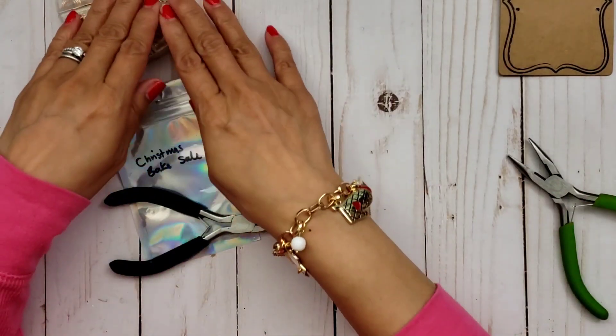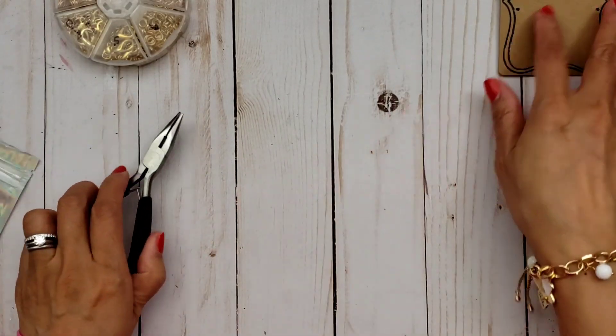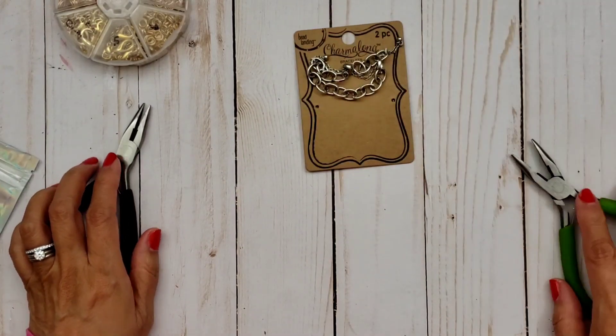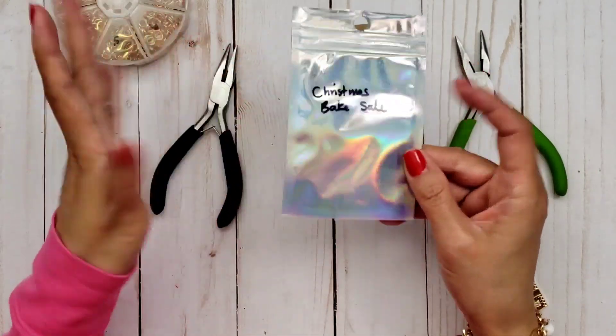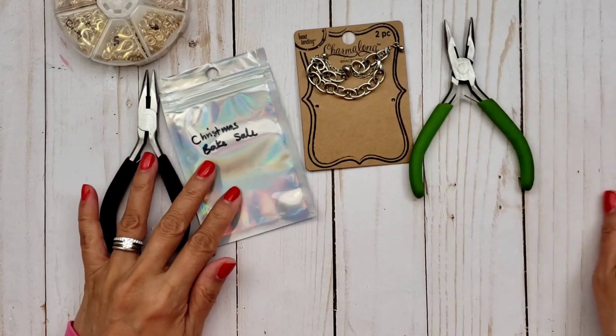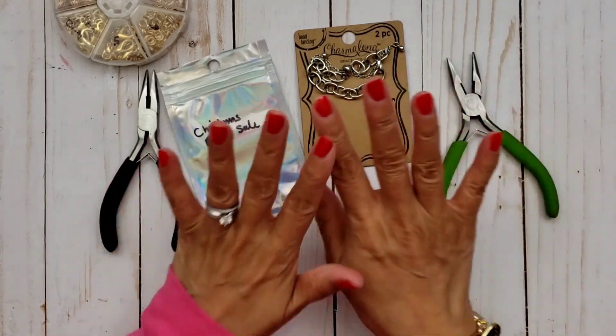So that is my tutorial for today. I hope you guys were able to find it helpful. And yes, if you haven't picked up this Christmas Bake Sale set, you need to. All right, guys. Thanks for watching. I'll talk to you later. Bye.